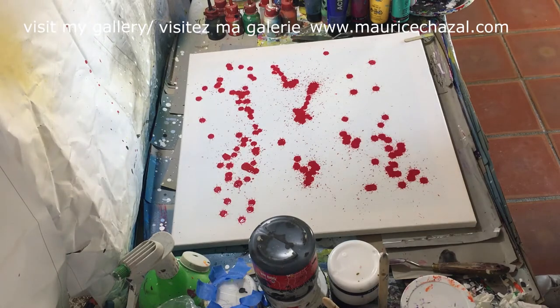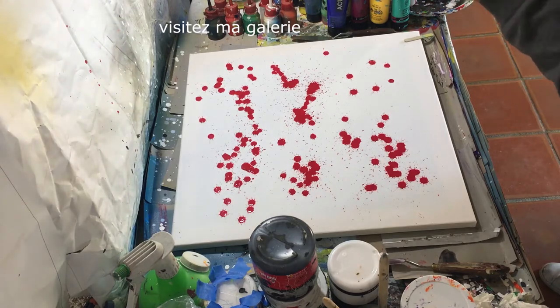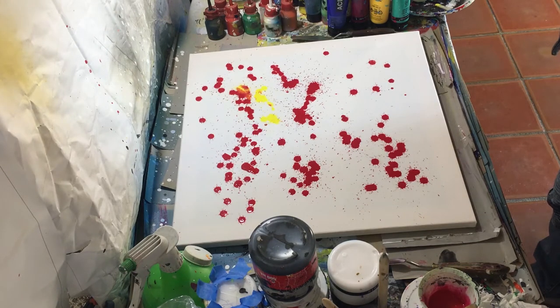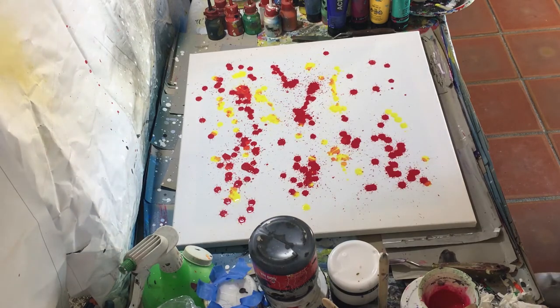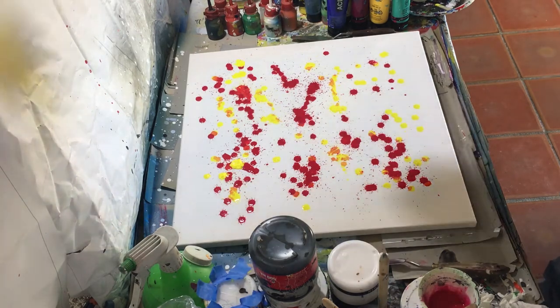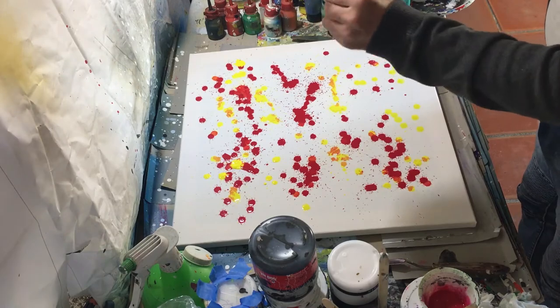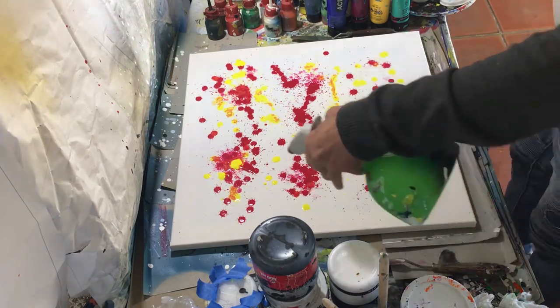Let's go. So, can you see that? I'm not sure how to use it. I can use it for you.